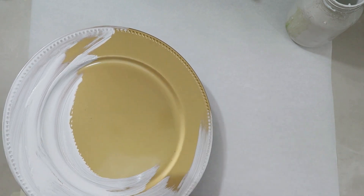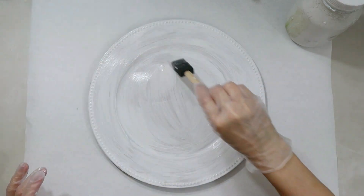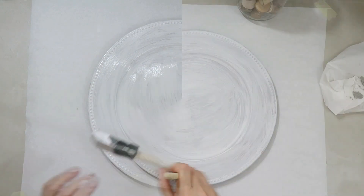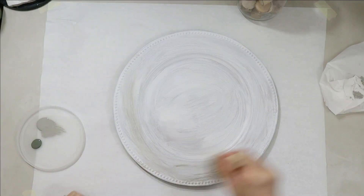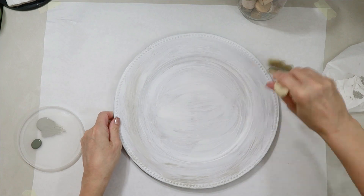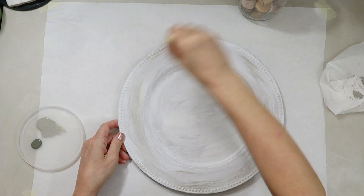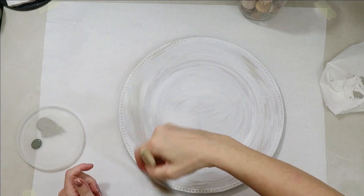I'm using my Kiehl's Primer again. I love the water-based Kiehl's Primer. It tends to dry looking just like chalk paint, and of course it doesn't come off because it's primer. I'm just giving it one coat because I want this to kind of look distressed, and the center of it will be mostly covered.